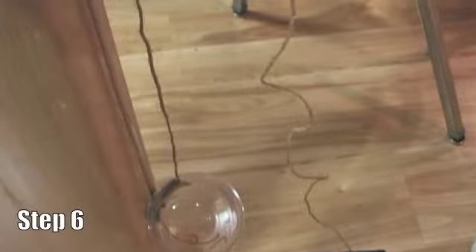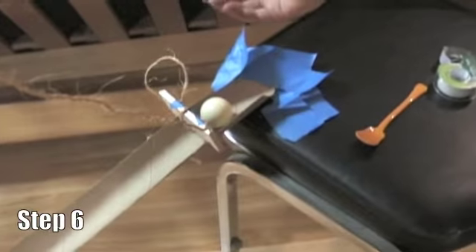Step six: the normal force will force this cup down, using a pulley system to release this stopper.